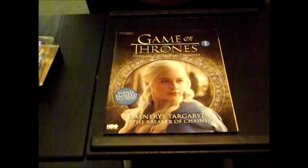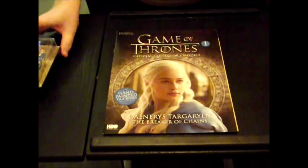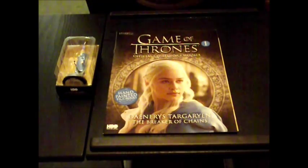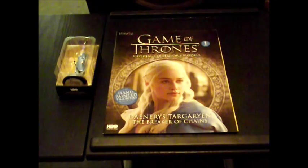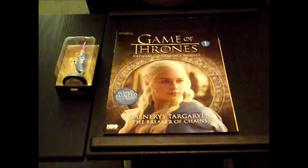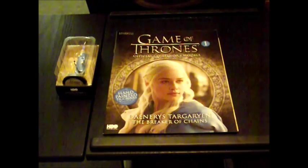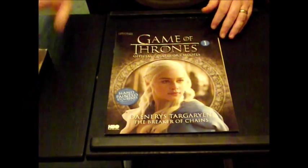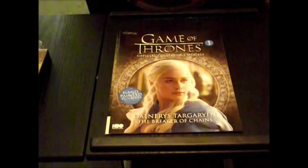This week we're starting with Game of Thrones Issue 1 with the model collection. This week is Daenerys Targaryen from Game of Thrones, the Breaker of Chains and the Mother of Dragons. So let's put the model to one side a moment and we'll go about the magazine.